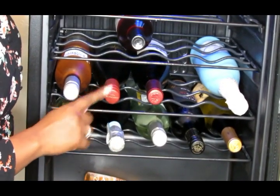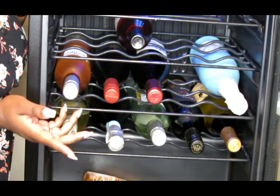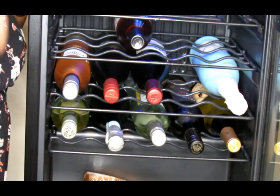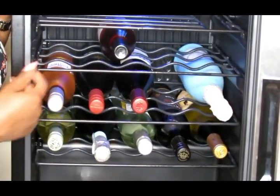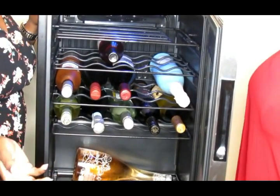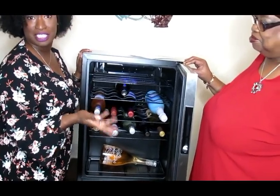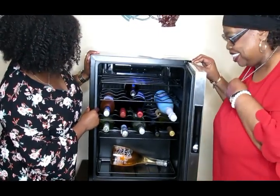At full capacity this can fit 23 bottles. I always have wine on deck because it always comes in handy — when you have guests over, you can offer them some wine. If a friend's birthday comes up last minute, you can grab a bottle out of the cooler. If you get invited to someone's house for game night or dinner, grab a bottle of wine. People appreciate the gesture — don't show up empty-handed.